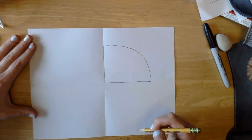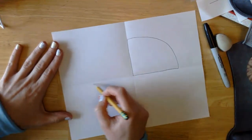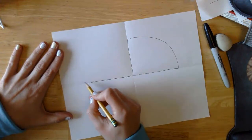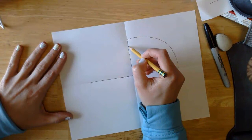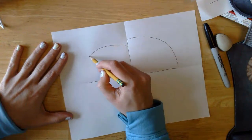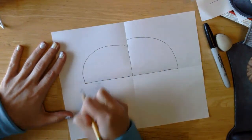Next we're going to draw the body, which has to be connected to our head. We're going to follow that same middle fold and come out just a little further. Our body is going to start not up here but down a little bit, then we're going to curve it out to the end. I didn't quite get my line long enough, so I'm going to fix that.